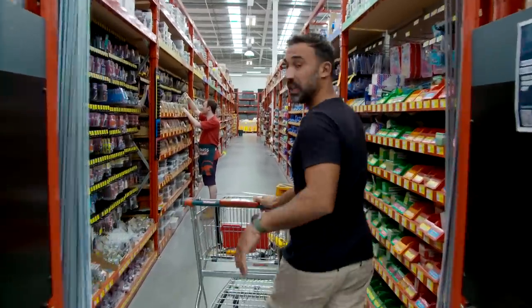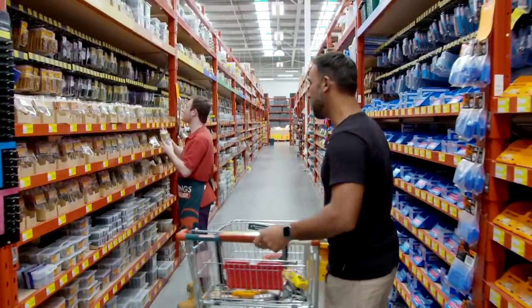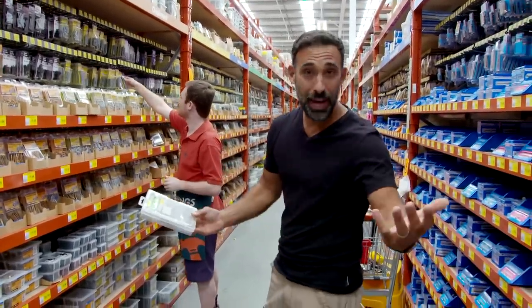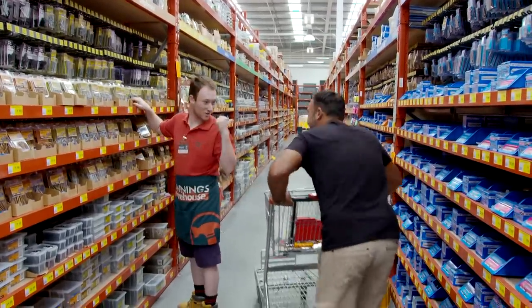That's our main tools ticked off the list. Now it's time to look at some fixings — screws. There's a lot of them, so which one do you go for? My advice is to go for a variety pack, and you want to make sure that they're galvanised screws. That way you can use them outside or in.